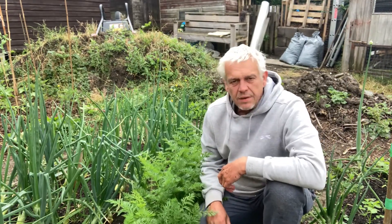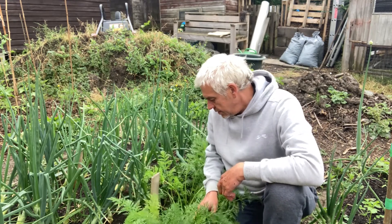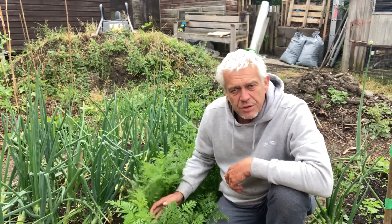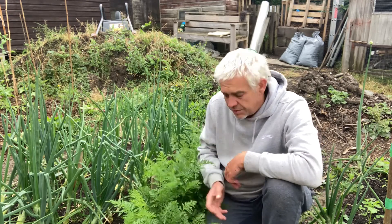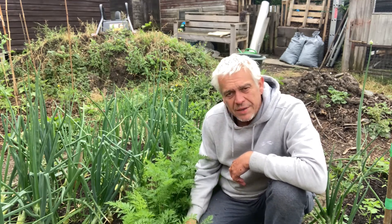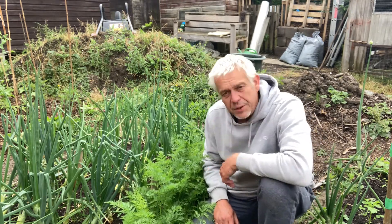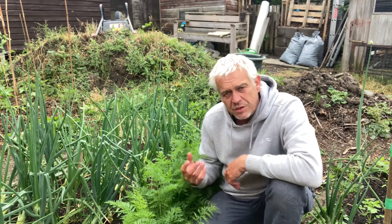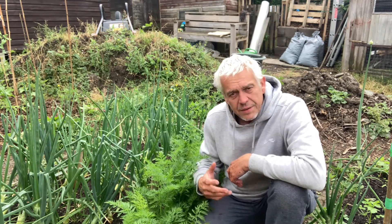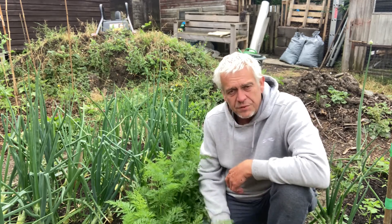We really like carrots in our family. There are two rows here — a row at the back which were sown early April directly into the ground, covered with some polythene and left to their own devices, and another row at the front sown probably in May. I'll pull the back row first. We did pull one the other day and it had forked — hit a stone or something — but I'm not surprised in this ground. Next year I'll either grow them in buckets or prepare a bed specifically for carrots with much softer ground.